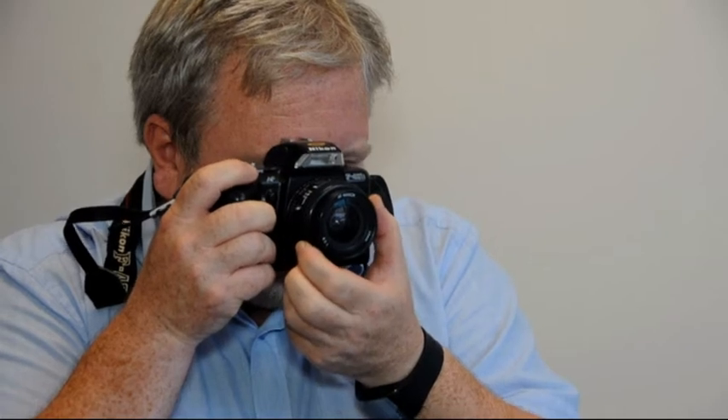The second way one might want to hold the camera is if you're shooting verticals, and that's how you hold the camera for verticals.